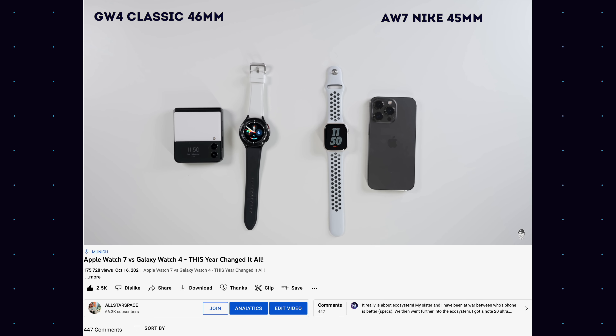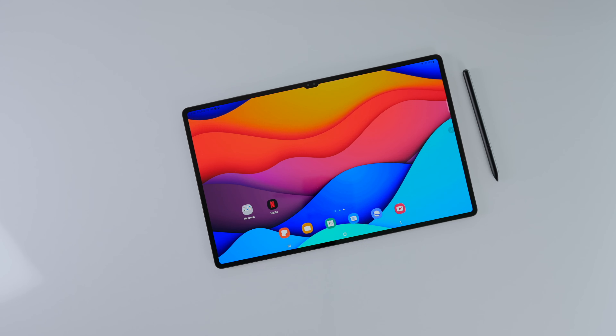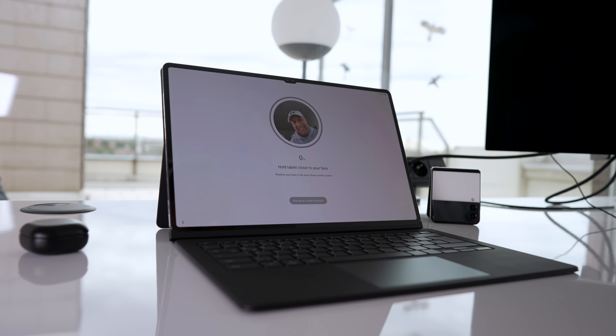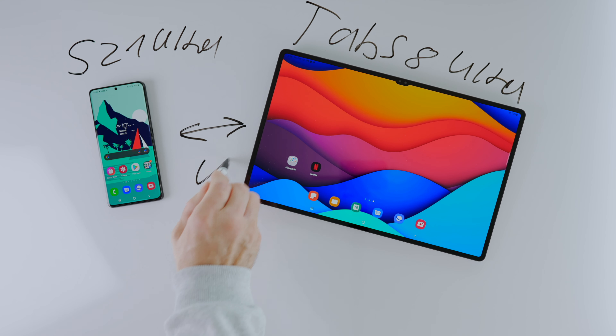At this point right now it's kind of Samsung or Apple. There are many more out there we can consider, and that is true. What I'm trying to get at is I'm talking about the entire integration — the entire ecosystem, like laptop, phone, tablet, and everything combined with your smartwatch.